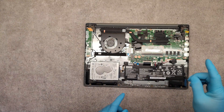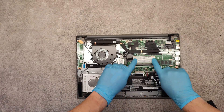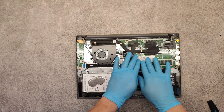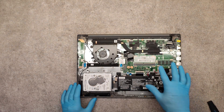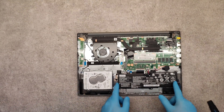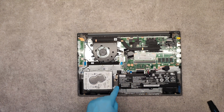First, if you want to upgrade your memory, here is the spot for the RAM memory. Just place it and push down to seat the memory.